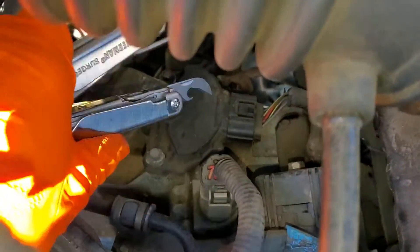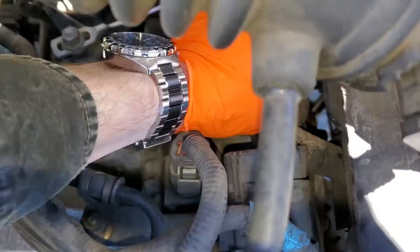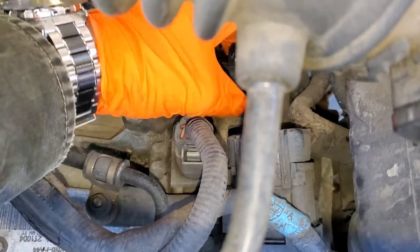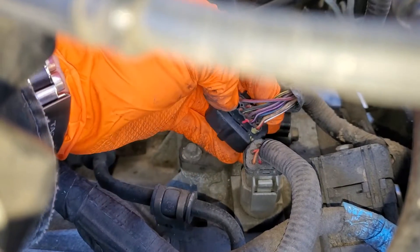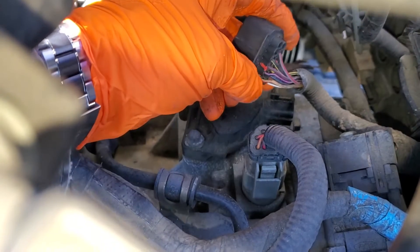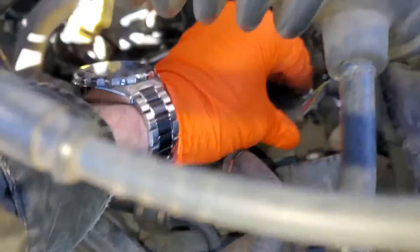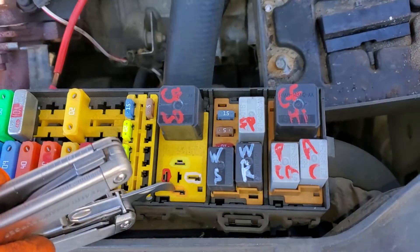Then it goes to your transmission range sensor right here, which is a safety device — it will not let you start the car unless it is in park or neutral. That power comes in on the black/pink wire and comes out on the tan/red wire, so pins 10 and 12. You can actually connect pins 12 and 10 together to bypass this switch as a troubleshooting step.